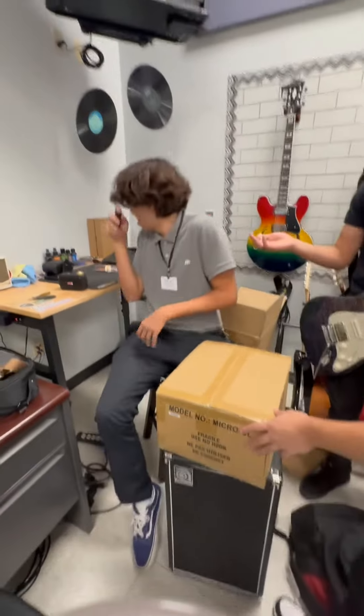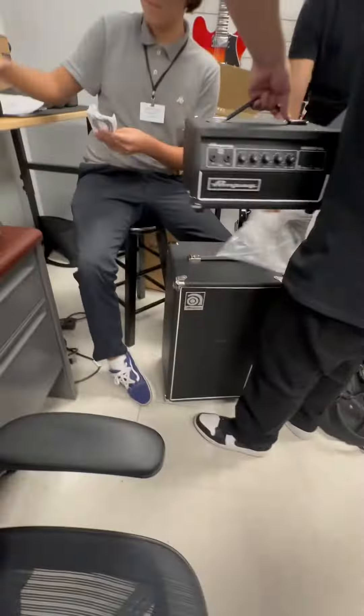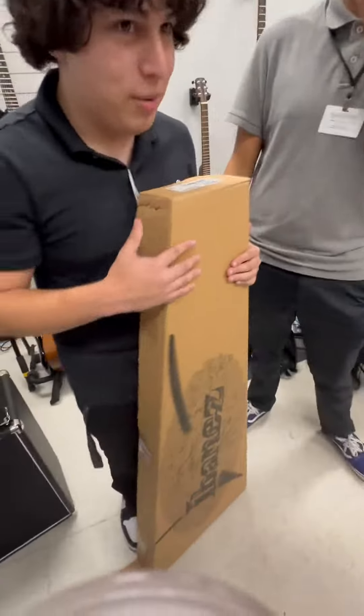All right. It's an amp! Oh, why are you carrying it like that? Damn, this is actually tough. That actually looks pretty sick. Look at that — go ahead, open it up.